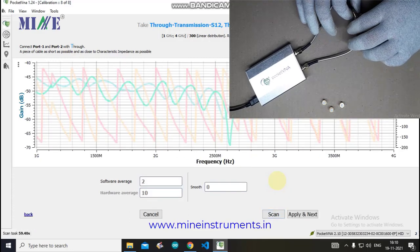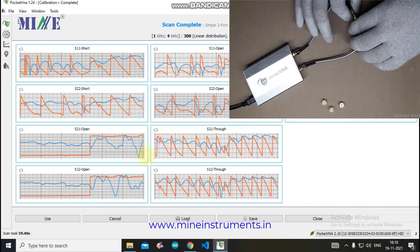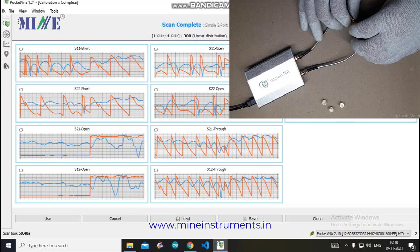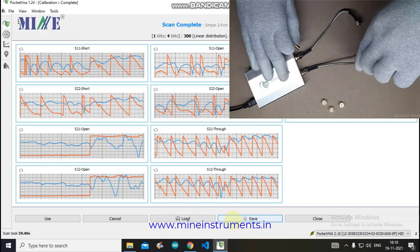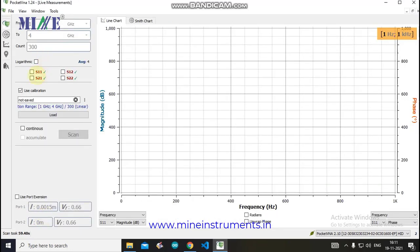After getting data for the Through standard on both ports, click Apply and Next. You can now see the collected data for all standards. Save this data for future use or use it directly by clicking the Use button. The live measurement window appears. On the left side you will see the calibration range and S-parameters. You can select the required parameter and view the live chart, including magnitude versus frequency.